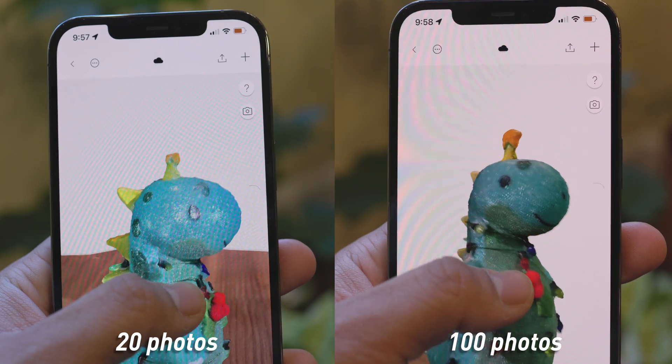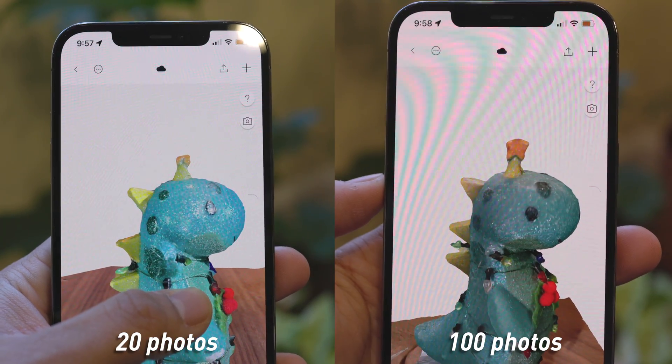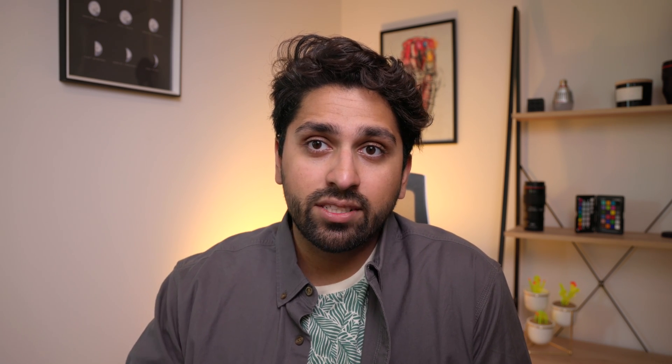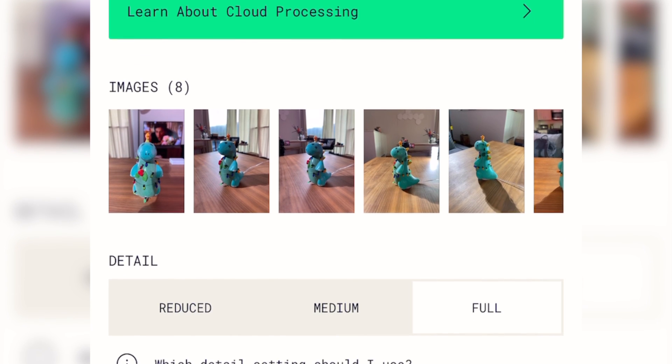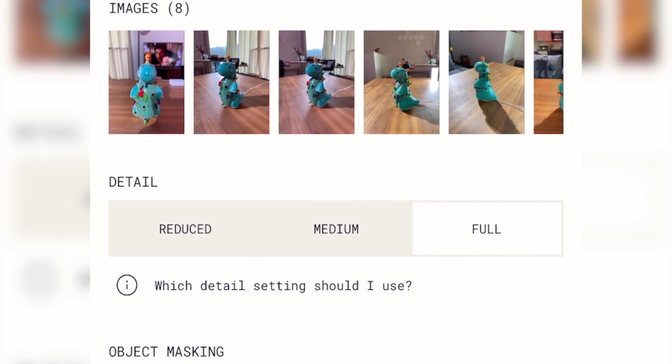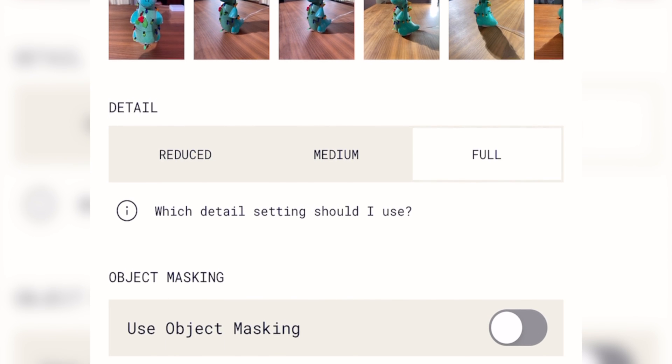You can really see the difference between the scan I did with 20 photos versus the scan I did with 100 photos — the more detailed scan obviously has more details picked up in the lights and the star. So once you have all the photos, go ahead and hit done and you'll be taken to the upload page. From here, you can pick the options you want for processing, like the quality and whether or not you want the object mask.